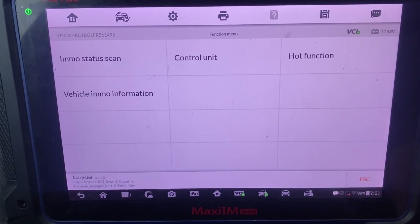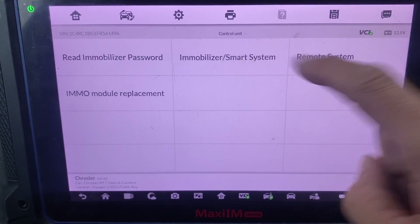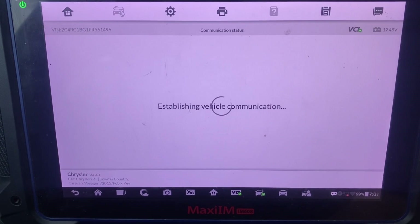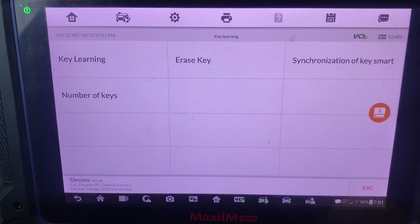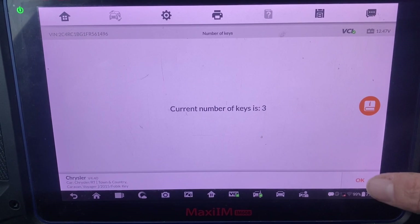Okay, I'll go to control unit, mobilizer, smart system, DO CAN type one, then key learning. Let's do number of keys - three. Okay.